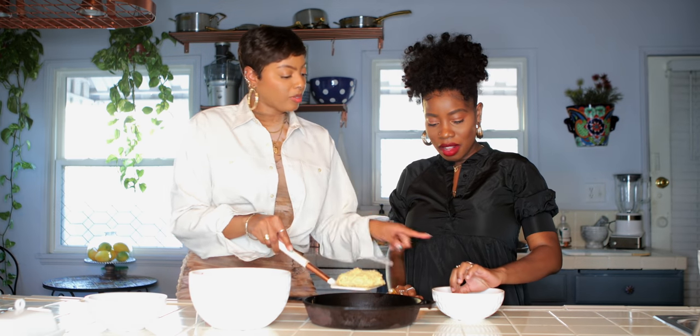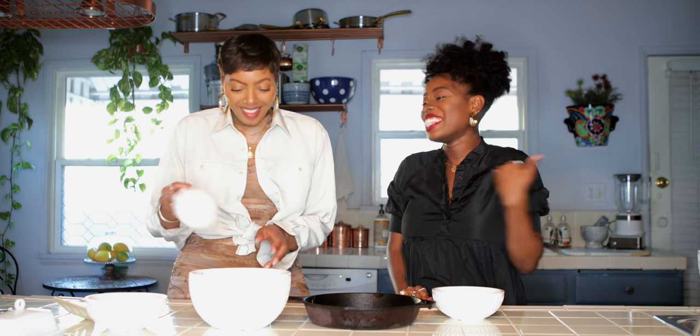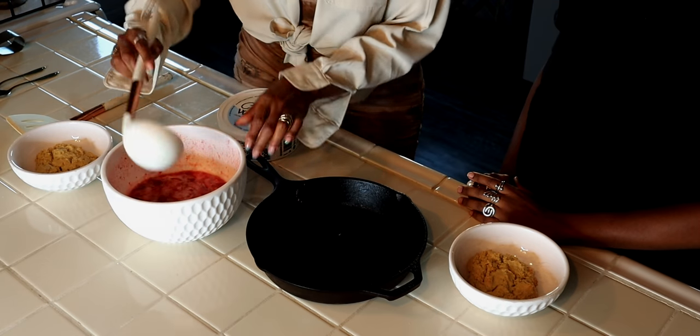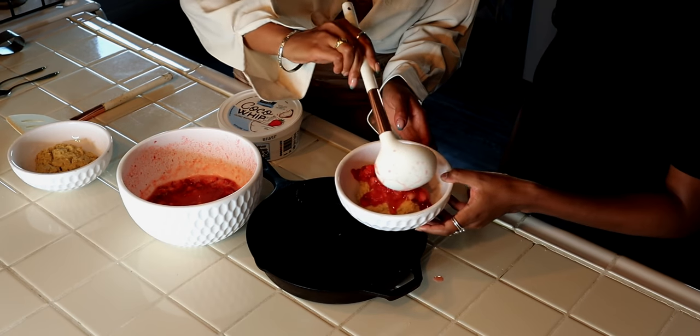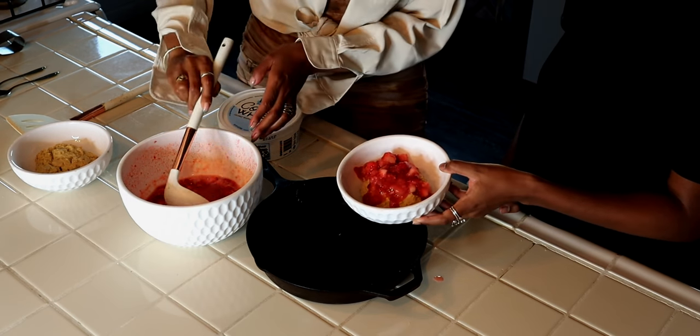They smell amazing. Don't taste it yet — you've got to taste it with the strawberry. Here are the strawberries that we chilled. You can see they're nice with the juice going. So you just take a ladle and scoop it right over the top.